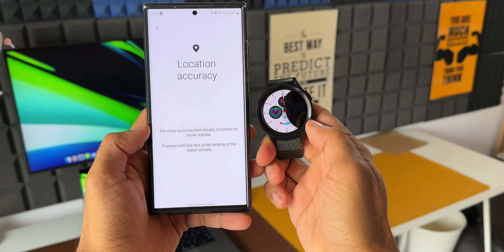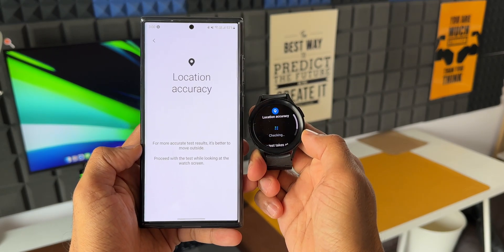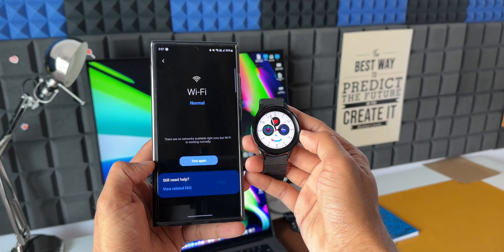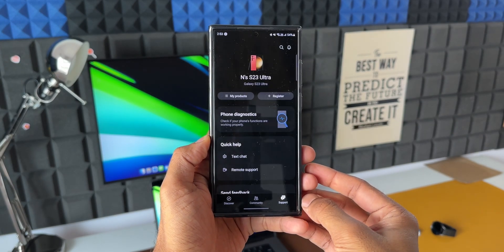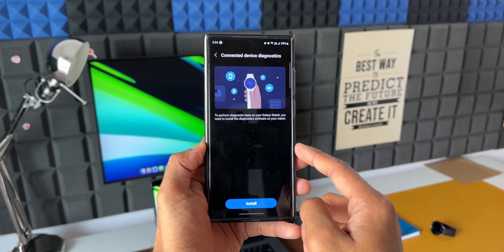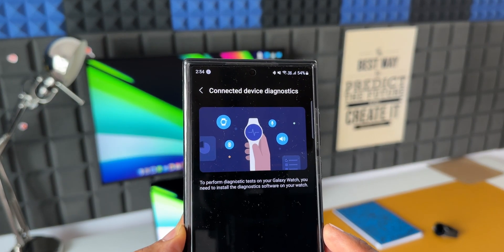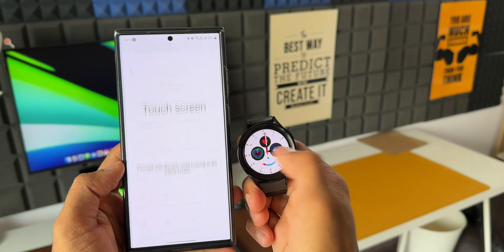We also got the Connected Device Diagnostics feature, which can check the performance status of the Galaxy Watch — battery status, Wi-Fi status, touchscreen function, updates, and more. All these can be checked on the Samsung Members app. Go to Samsung Members, tap the Support option at the bottom right, and if your watch is connected to the phone, you'll see the watch option. You may be prompted to install an application on the watch.